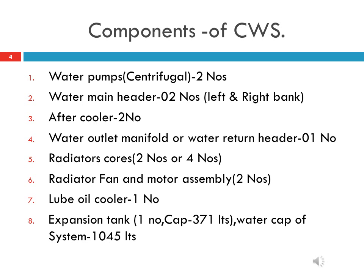Seventh, one lube oil cooler. Eighth, one expansion tank with a capacity of 371 liters. The total capacity of the cooling water system is 1045 liters.